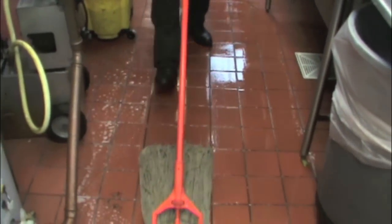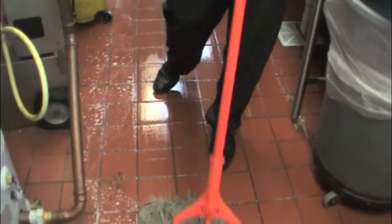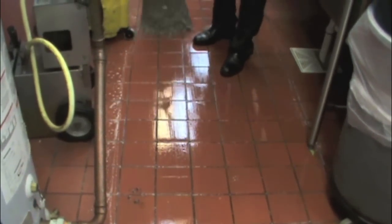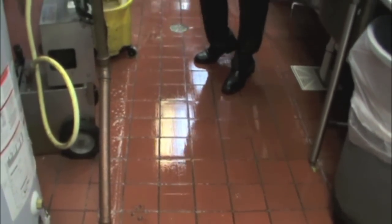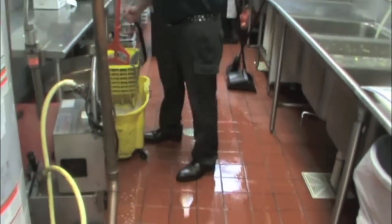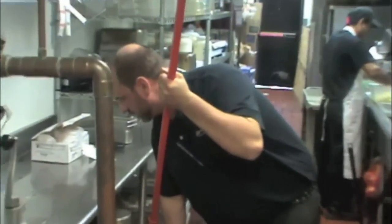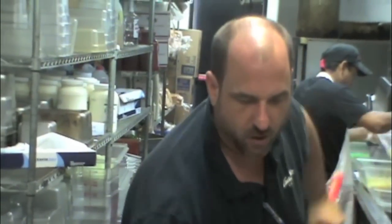Remember, if this was the end of the shift, you would just let the solution stay down and dry overnight. That way the bacteria is able to reproduce and continue to clean the grout lines long after you're in bed. But since we're doing this in between shifts, we want to pick up the excess solution in order to protect employees and patrons from any slip and fall.